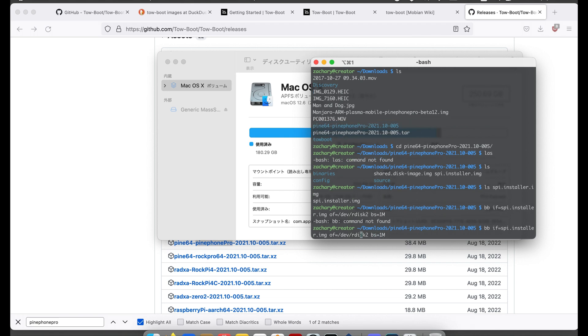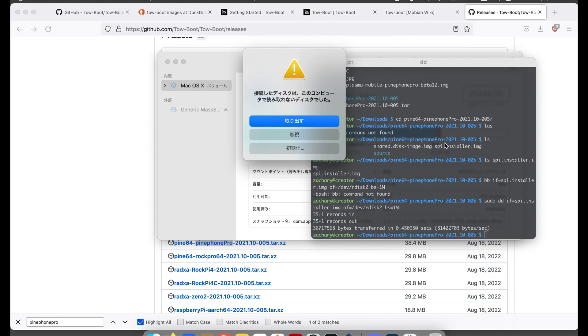Oops, forgot to sudo. Please make me a sandwich. Yes!